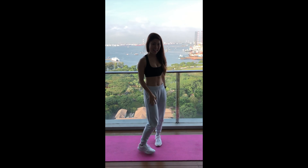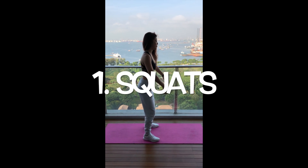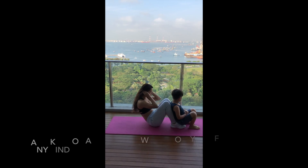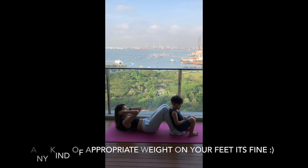Hello everyone! Let's begin our challenge. First, squats. The second exercise is sit-ups — you can actually use any kind of weight that is appropriate on your feet to keep your body to the ground.